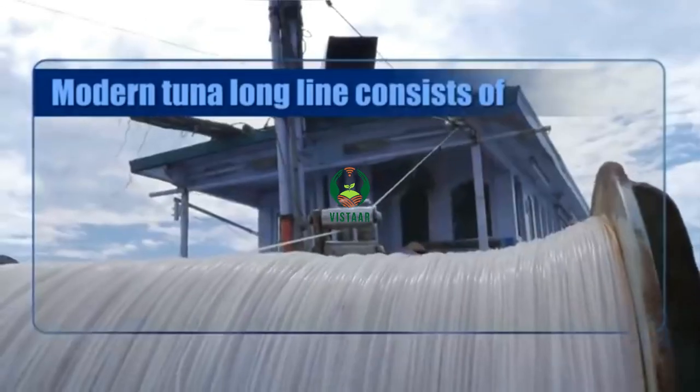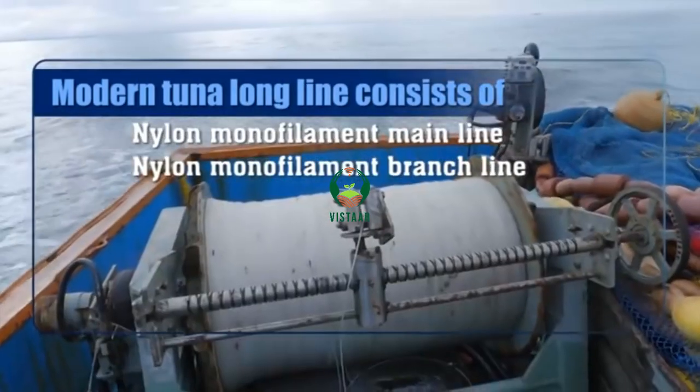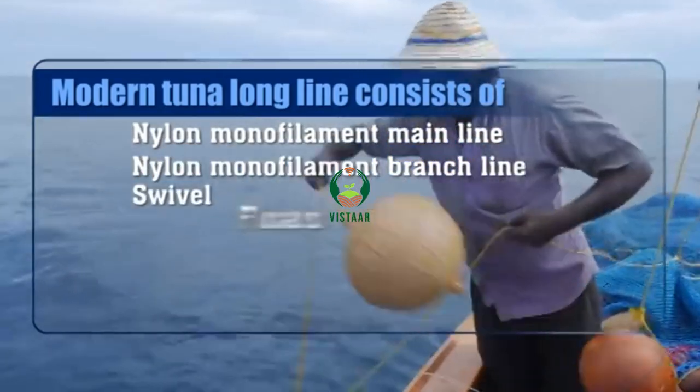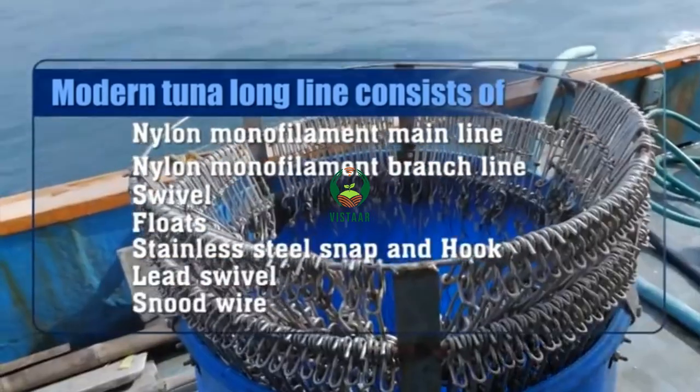A modern tuna long line consists of a nylon monofilament main line, nylon monofilament branch line, swivel, floats, stainless steel snap and hook, lead swivel, and snood wire.